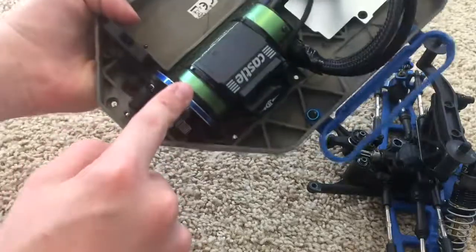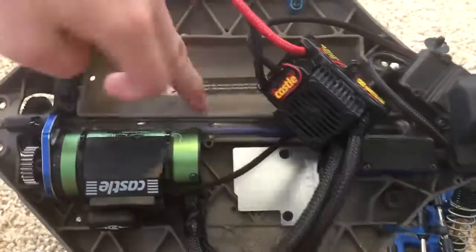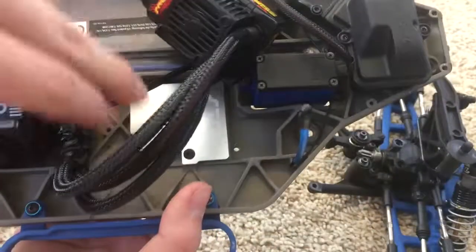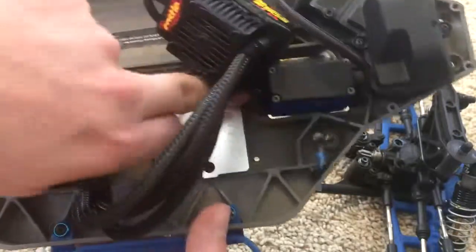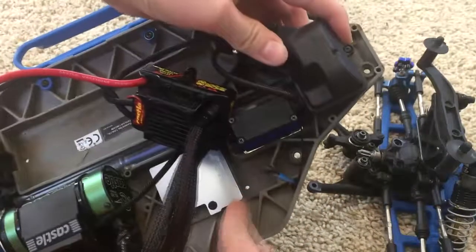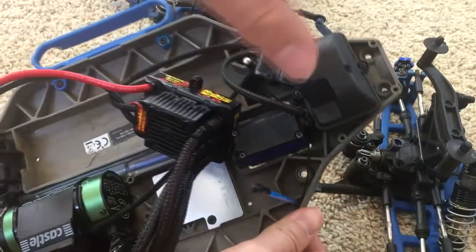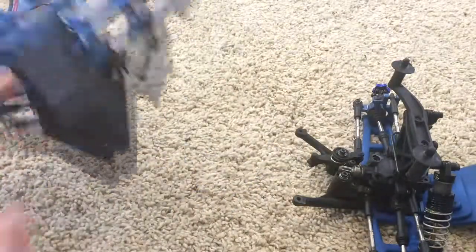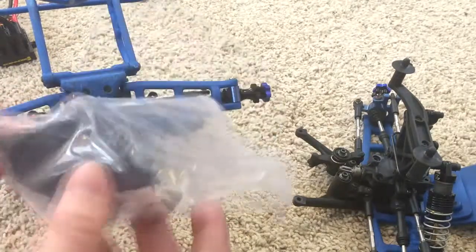Now the next thing is stripping everything from the stock chassis, starting with the motor mount, motor, differential, and center driveline. If you have a motor plate, pull that off, or if your ESC is mounted, pull it out. Pull the servo out using these four screws — two over here — and your receiver box should be here with two screws; take that out.